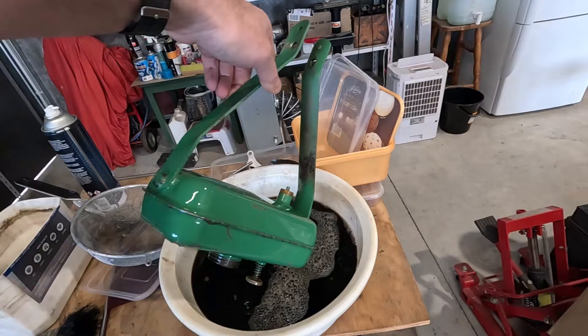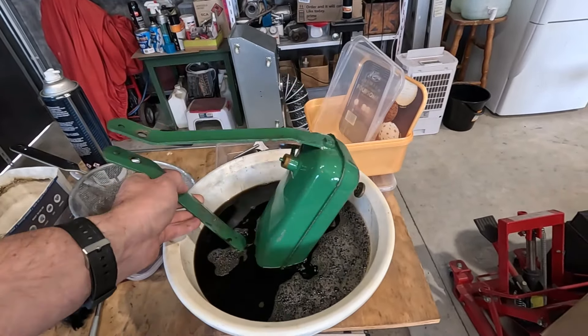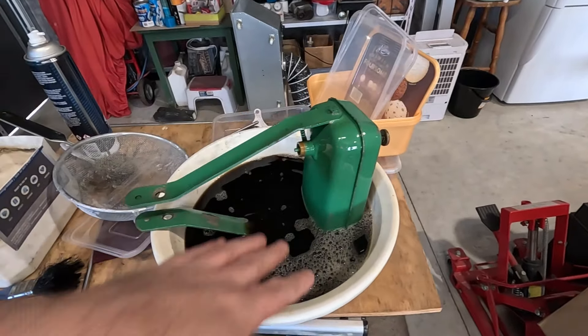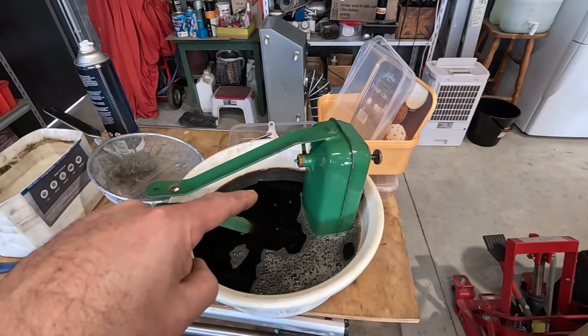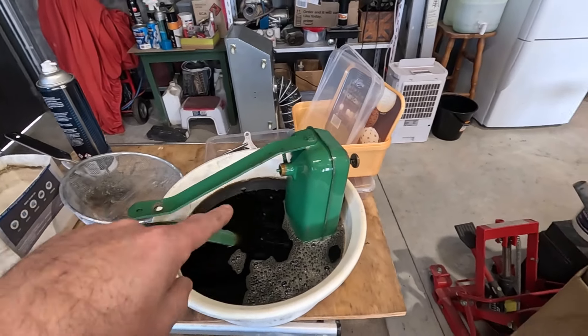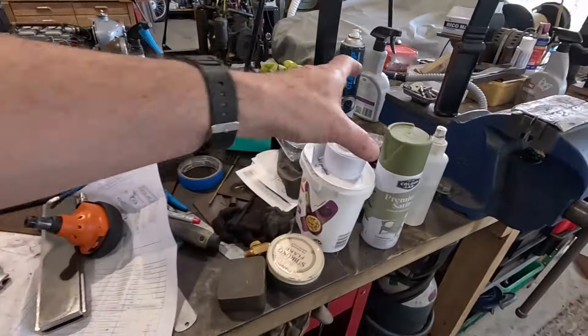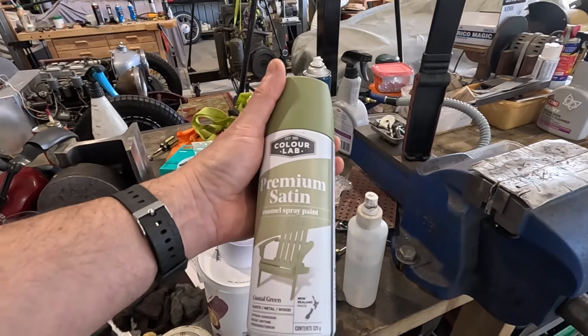There's a little bit of rust on the bracket I'll need to wire brush because I don't have a container deep enough to submerge it fully. I'm going to repaint this — I'll red-coat it the same as I did on the Riley petrol tank. I've got some almost olive-drab type paint that's probably not quite right but was the closest I could get.